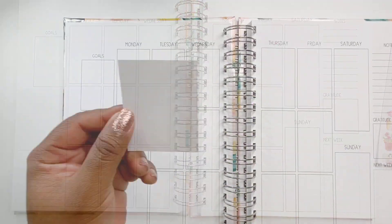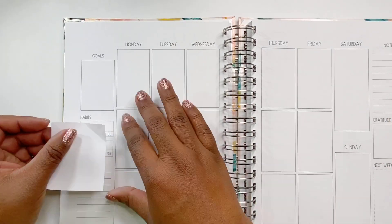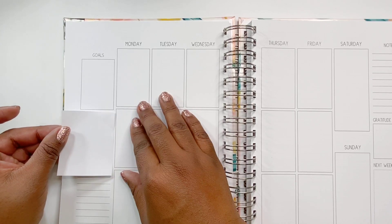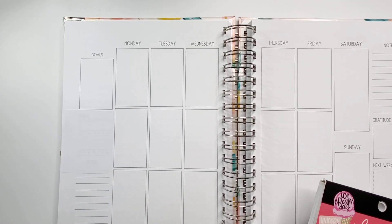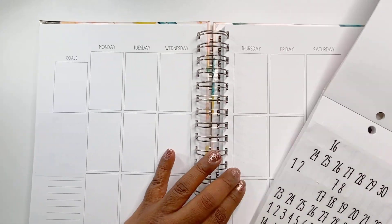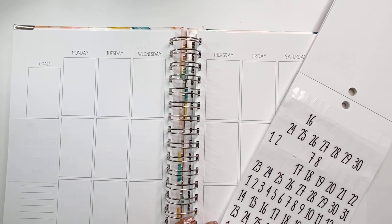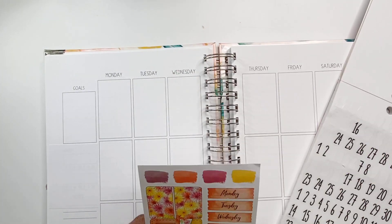But first I want to start off by covering up this habit tracker, because this is my social media planner and I don't really utilize the habit tracker for my social media planner. So I just cover that with some removable sticker paper, and I'll just cover that up with lights and decor.